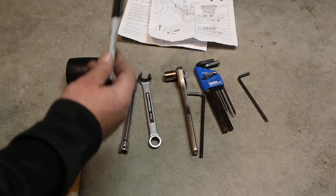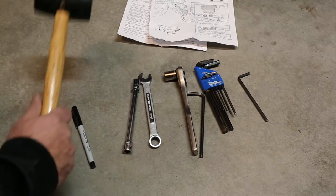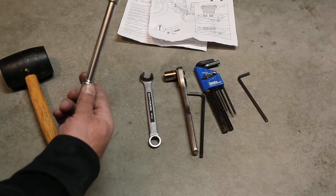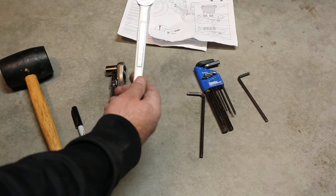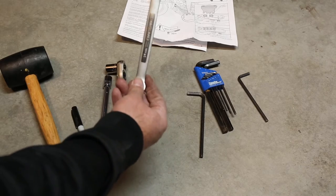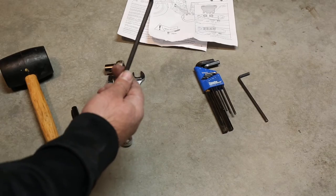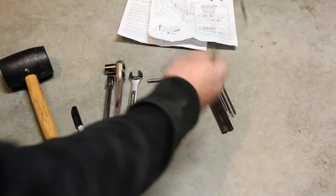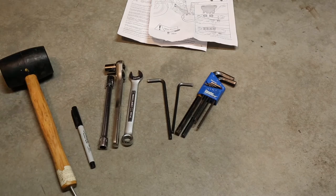Things you're going to want: a Sharpie so you can mark your brake lever, a rubber mallet, an extension wrench, 10mm and 12mm. You're going to need a 14mm to loosen up the bolts on the other side. You'll also need two 14mm if you have them, plus a number 5 and a number 6 Allen wrench. That's all the tools you need — it's actually a really easy install.